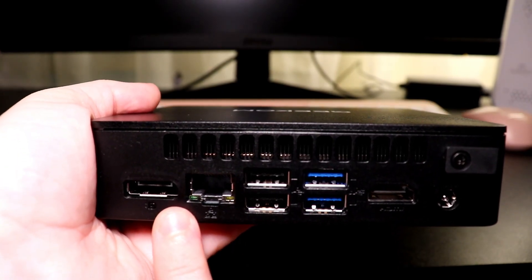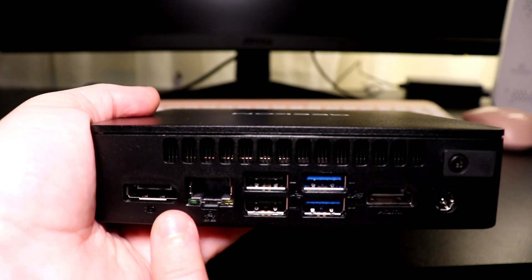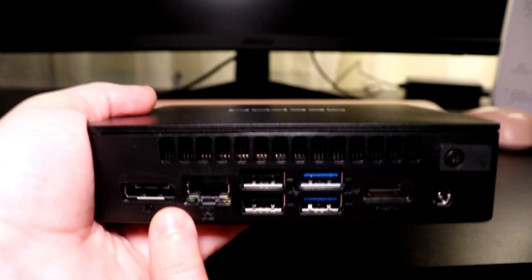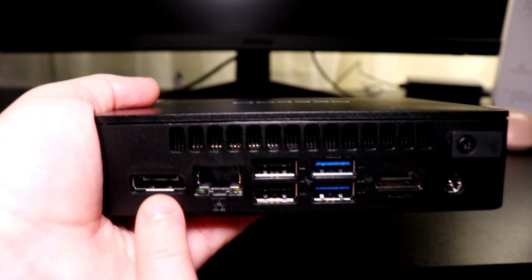This is a DisplayPort 1.4, which is a connector that supports high resolution and high refresh rate displays, making it a good choice for those that want to do some light gaming or video editing on the Air 12 Lite mini PC. Now that we know about the ports the Air 12 Lite has to offer, let's start connecting things and see how it works.